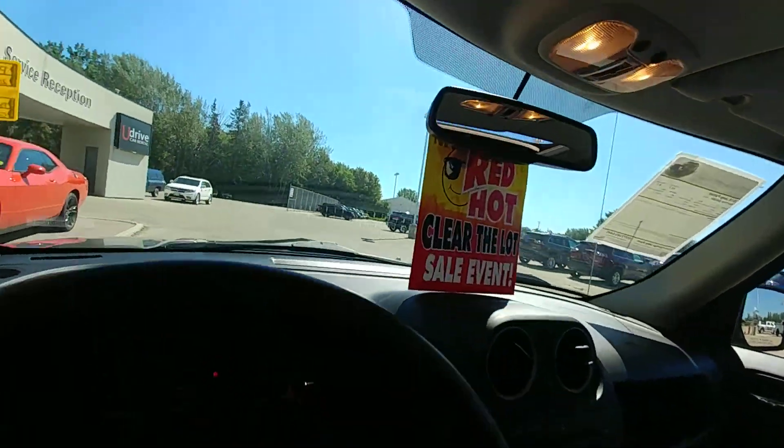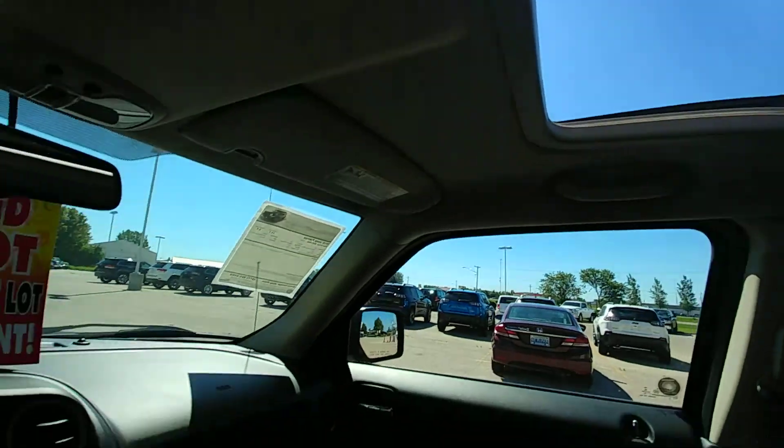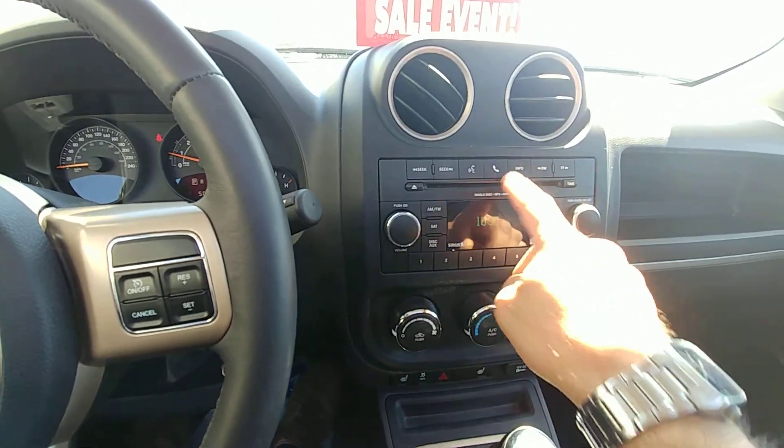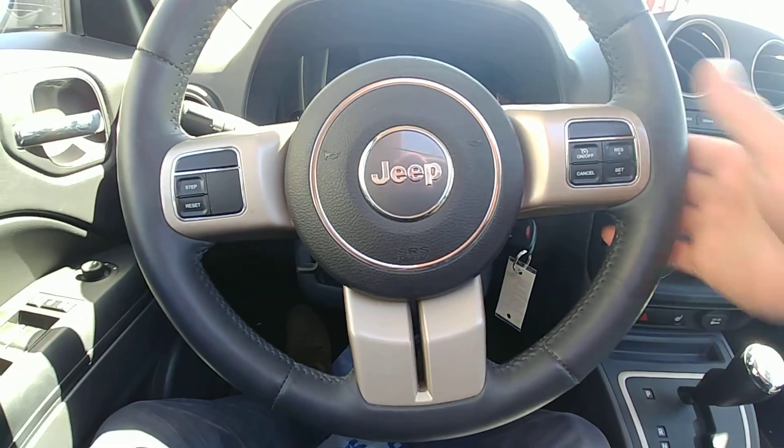On the inside we've got the sunroof, stereo system, aux cord, CD player, and hands-free calling on the steering wheel.